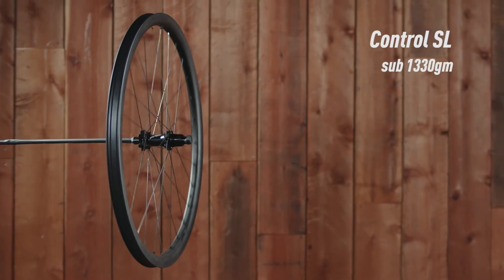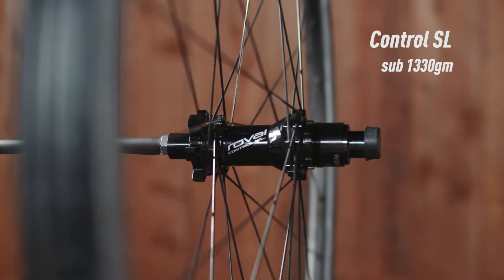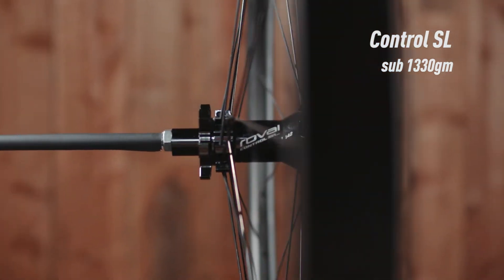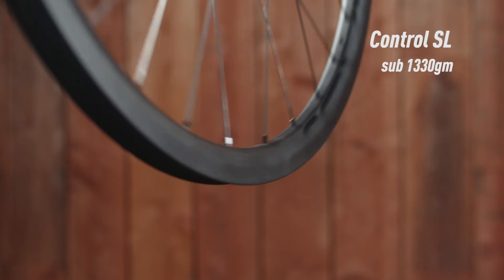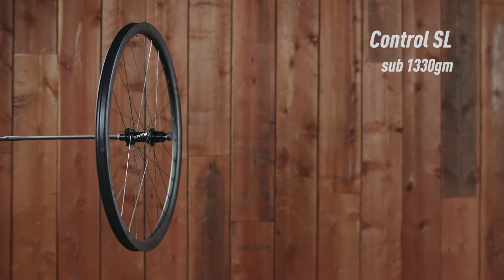Control SL are the top-of-the-line cross-country wheels, built with double-butted Revolution spokes and weighing under 1,330 grams per set. Ceramic bearings and DT 240 internals deliver maximum power transfer.